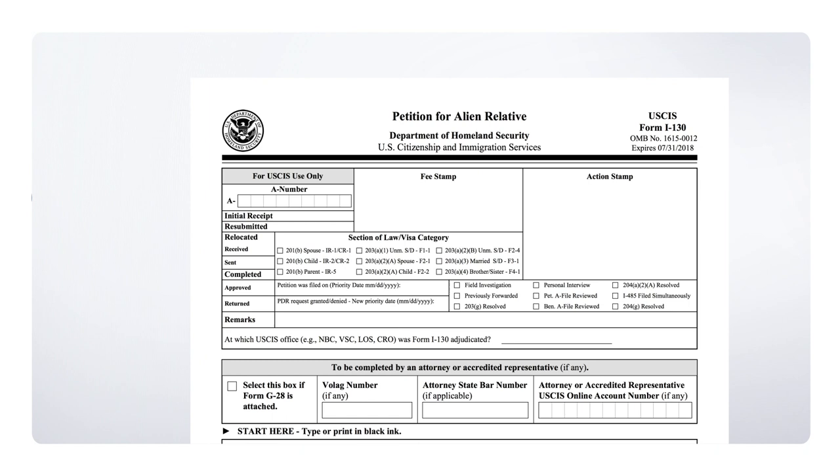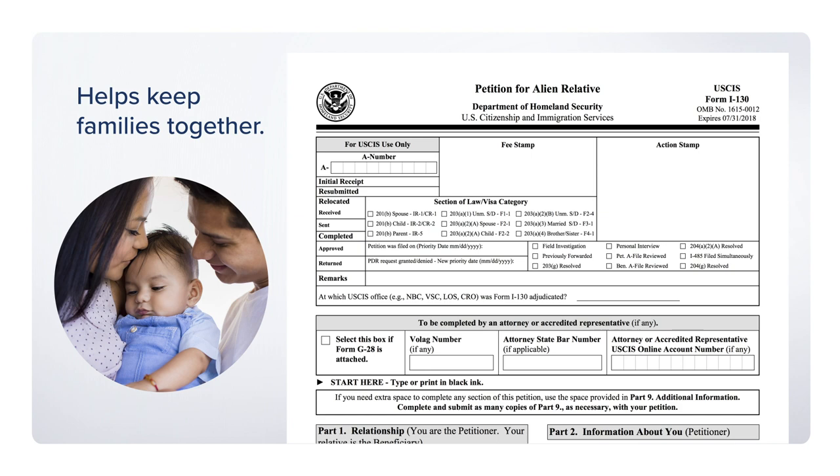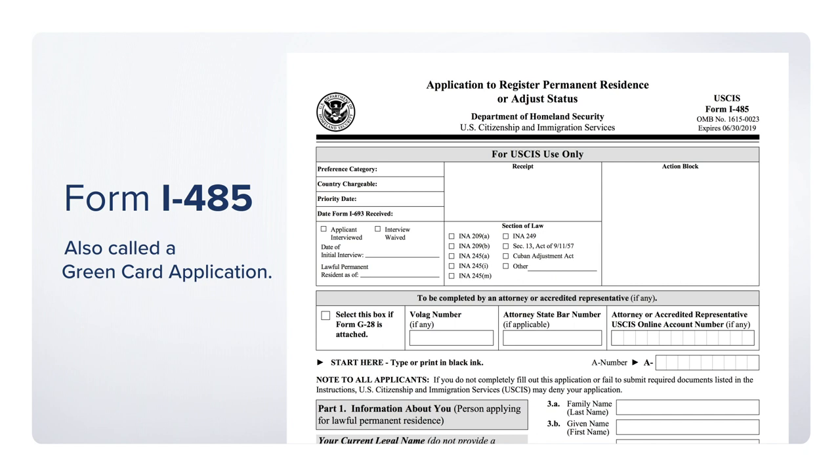Referred to as the Family Petition, Form I-130 is what a U.S. citizen or legal permanent resident will fill out to help a relative immigrate to the United States. Family-based immigration helps keep families together.